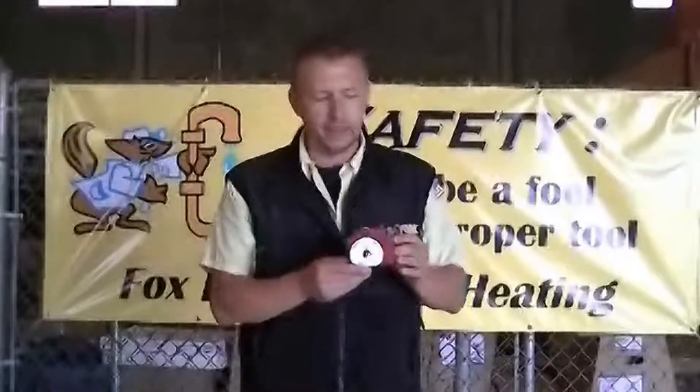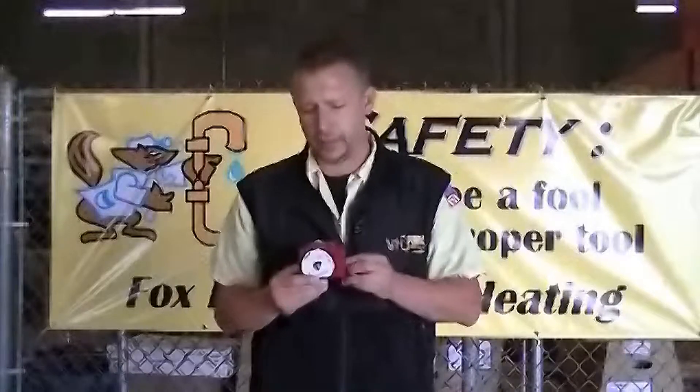Because when there is an earthquake, that's when fires start happening and they can't really control those fires when there's a fuel source like a gas leak happening. An earthquake valve is a very good thing for the western part of the country.